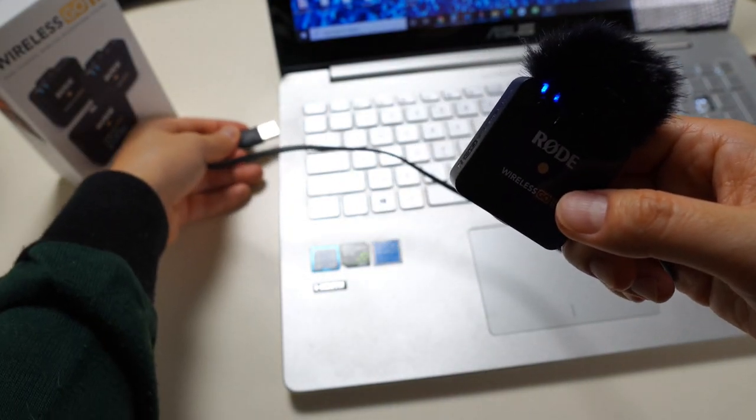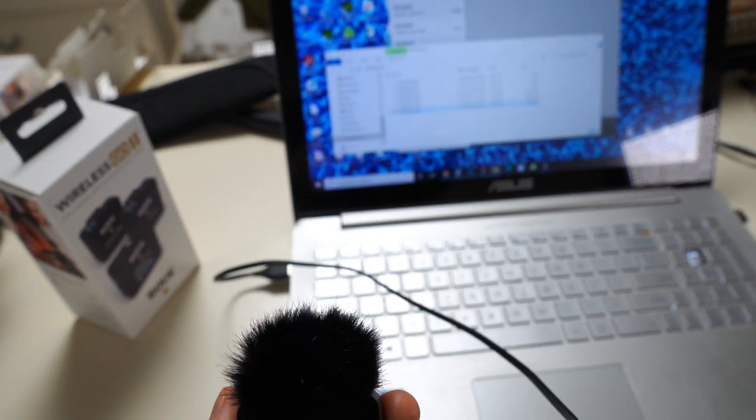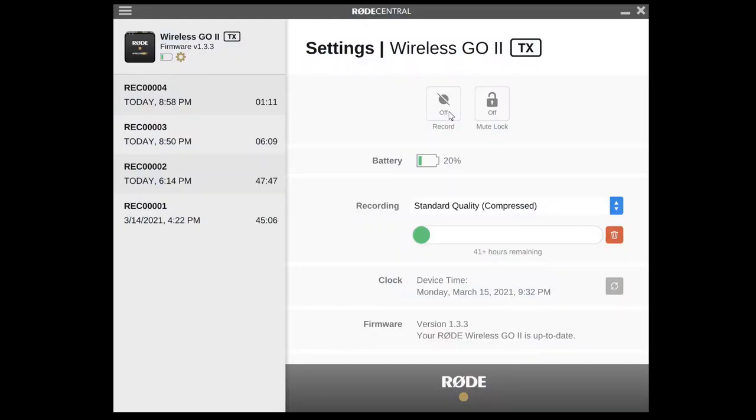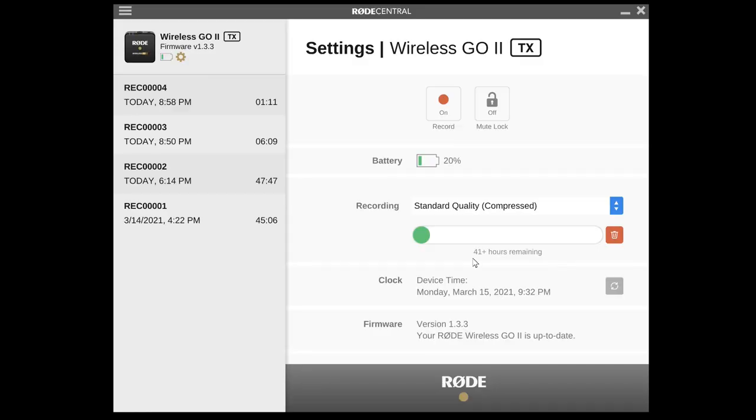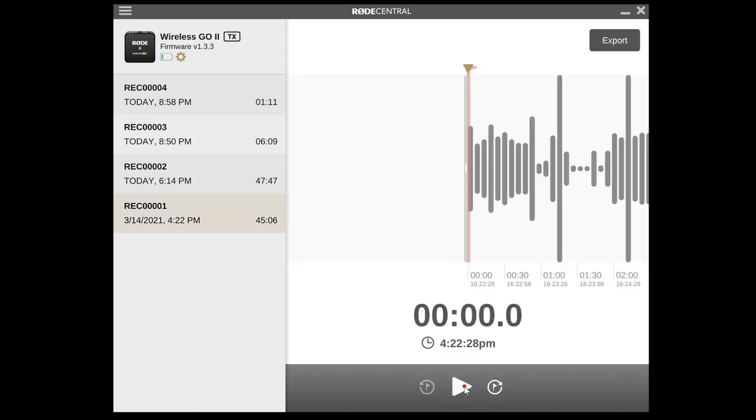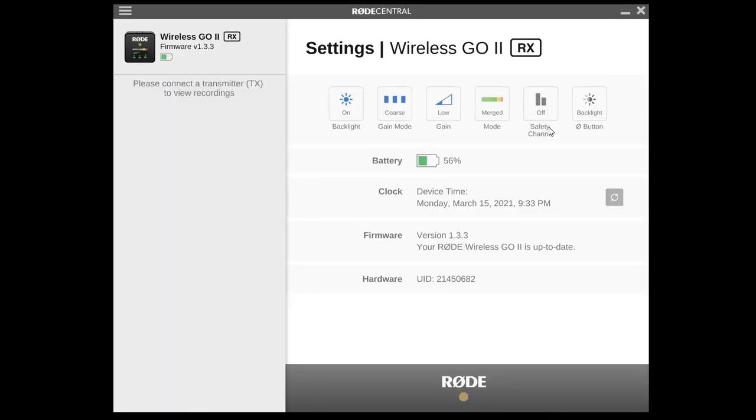The next feature will really amaze you. In the receiver, I've turned on the built-in microphone feature. If you download Rode Central software from the website, you can access all the settings within the receiver and also the transmitter. In the receiver, if you turn on the built-in microphone function, as soon as the receiver is turned on it will start recording for you. The recording capacity is about 4 gigabytes, which means you can record up to 43 hours — that's crazy! So even if there's a connection problem or the receiver runs out of battery, you're still safe, with all recordings accessible later on your PC.